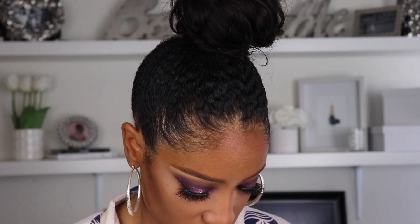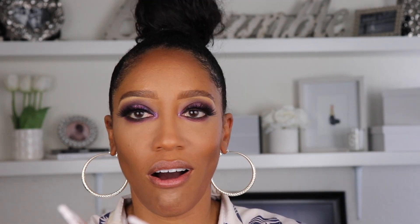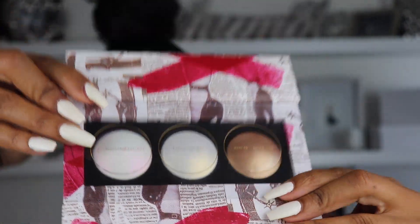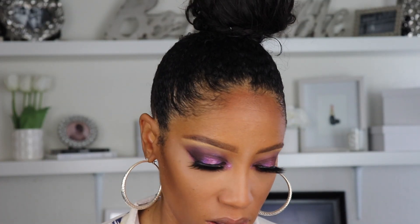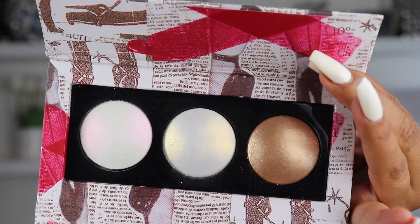How do you open it? I don't want to break it. I'm trying not to break my acrylic. There was tape on it. I'm so excited. Here it is — see that? That is so pretty. It has a film on it which says the names: iridescent pink, fine gold, and bronze nectar. It says 003, so I wonder if this is like the third one.